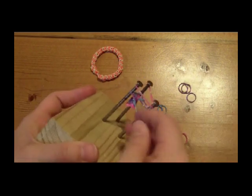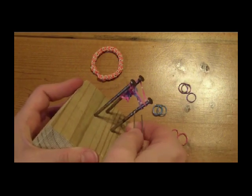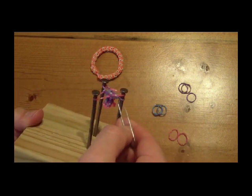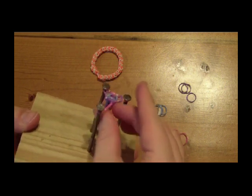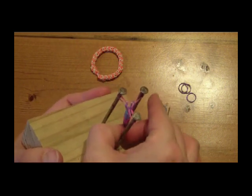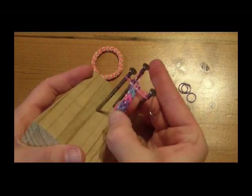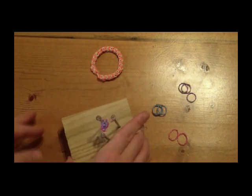When you have finished the bracelet, you can remove it from the loom and close all three loops with a clip. I hope you enjoyed our project. Don't forget to subscribe to us on YouTube and to join our newsletter so you are emailed when we put up a new project video or when we have money saving coupons for our loom bands.